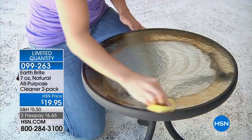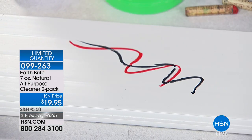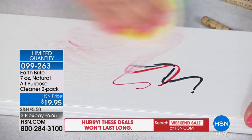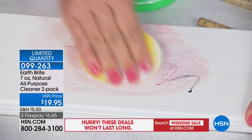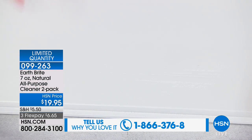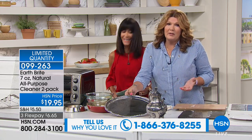Vinyl siding, patio furniture, fine silver — it handles lipstick marks and even boat cleaning, including fiberglass. You get it home and you start cleaning from one room to the next. It quickly takes off makeup, crayon, and all those kinds of things, and it doesn't scratch any surface. It leaves the spot right clean behind it.